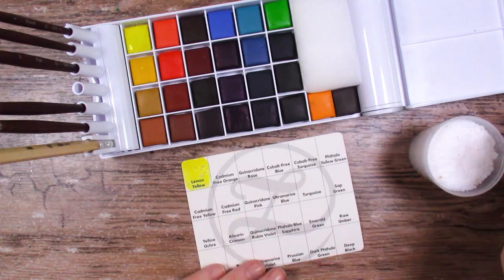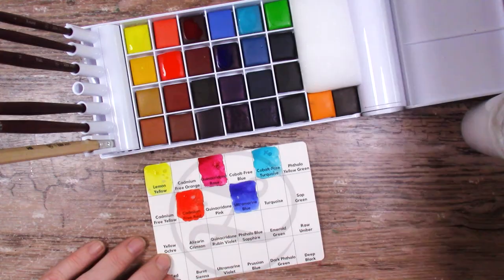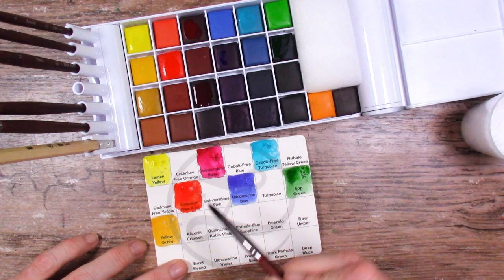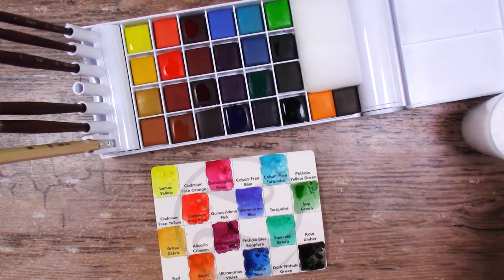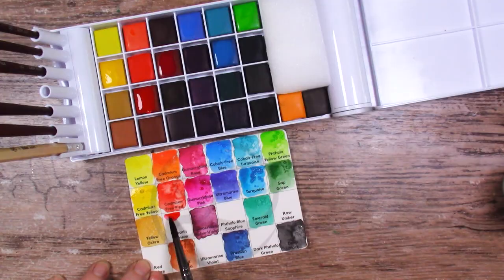Once they were all unwrapped I filled out the swatch sheet that came with it - it's already divided and perfectly aligned to the palette and it fits inside. The colors are really pretty and vibrant. Everything re-wet really easily which I liked, and I did my usual salt method on the side. Having 24 colors plus two extras is quite the bonus.